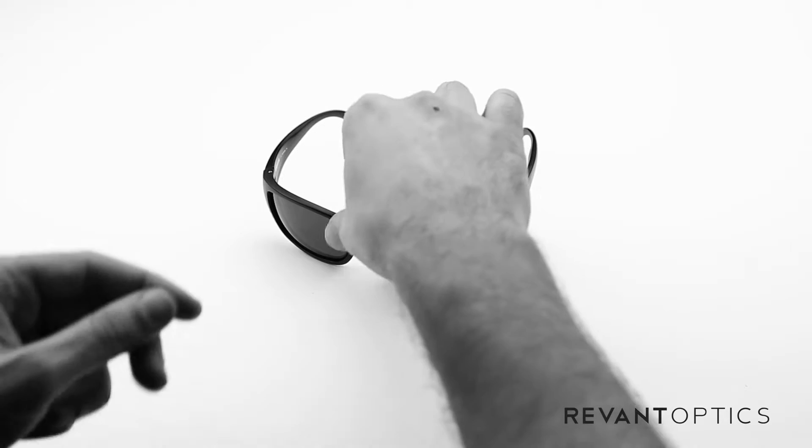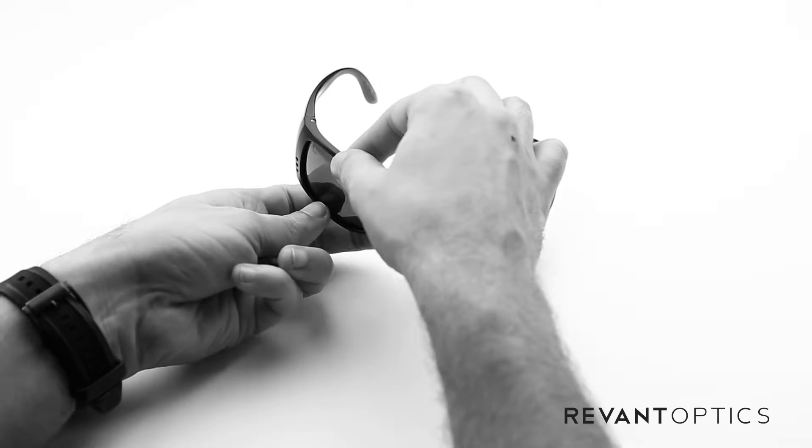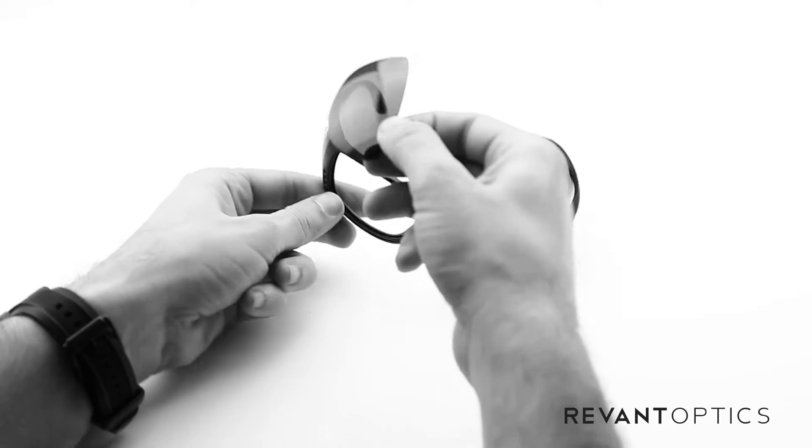To remove your old lenses, you'll take your frame here, use your pointer finger and thumb on the top edge, pointer finger and thumb on the bottom edge, pull apart and push. Pop the lens right out.